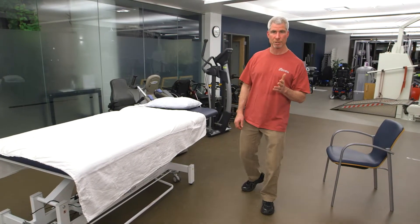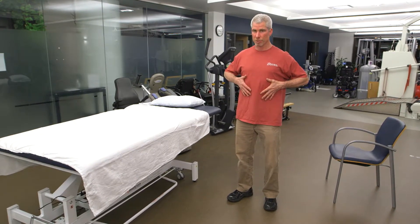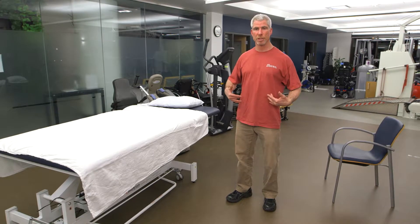Today's exercises are going to focus on strength of the upper body — keeping your upper body, including your trunk, nice and strong. Keep yourself as upright as can be.